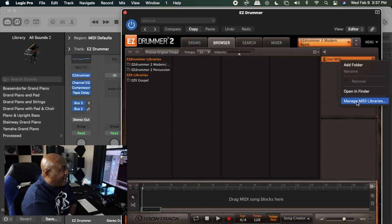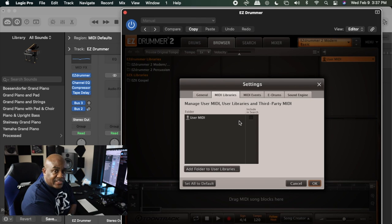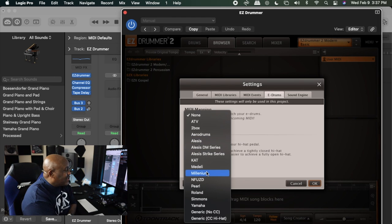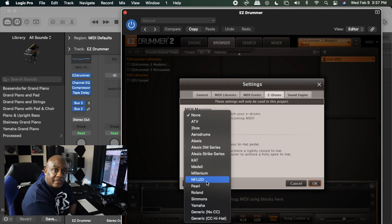Go down to MIDI Library and it's going to open up this screen. Slide all the way over to where it says E-Drum, and you'll see where it says MIDI Mapping.